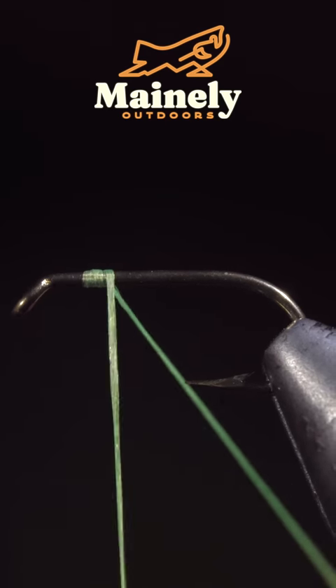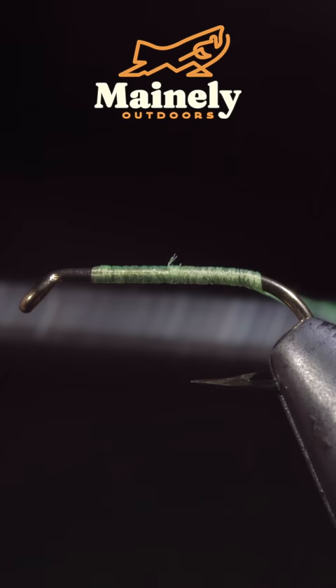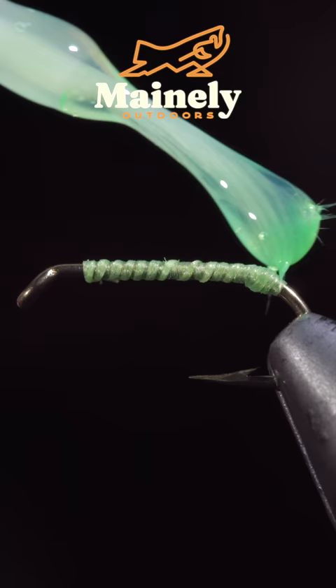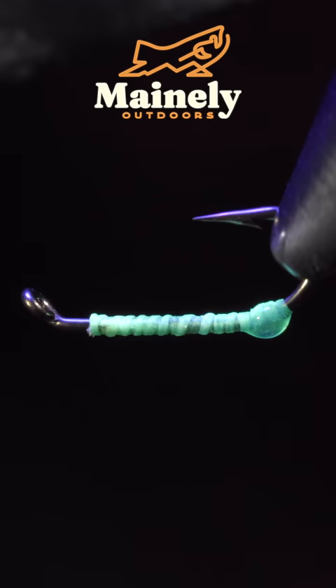This pattern is over 140 years old and still catches fish. To tie it we'll start off with some ultra thread in fluorescent green and snip the excess free. Next we'll grab some fluorescent green UV resin and fix it in place with a UV light.